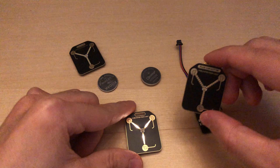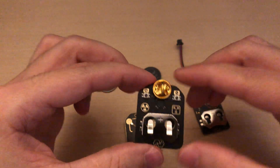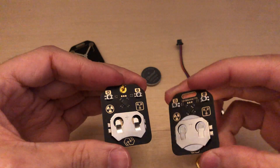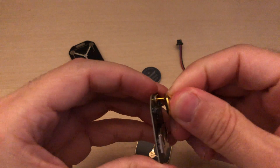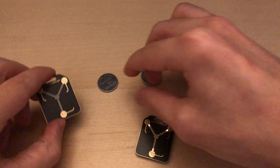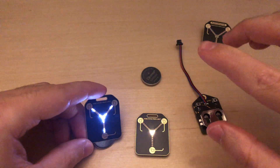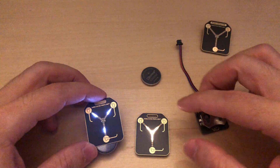There is one more version of this flux capacitor — that's the pin or badge version with a pin on the back, instead of this keychain version. And of course, there are two LED types: this one is warm white, and this one is cold white. It's more of a bluish in the camera, but it's about white when you look at it in real life.